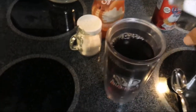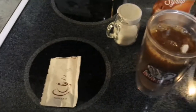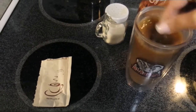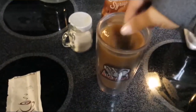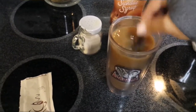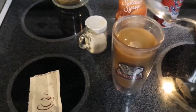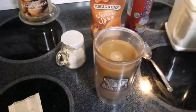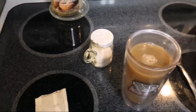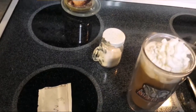Add your caramel powder to the coffee and stir it up. I'm a powder creamer girl — some people heat up brown sugar and cream together to make a liquid creamer, but that's just not how I work. Then take your Cool Whip and add that to the top.